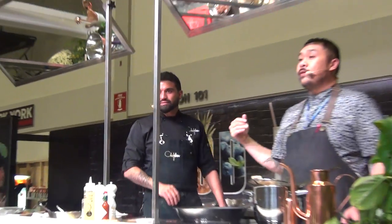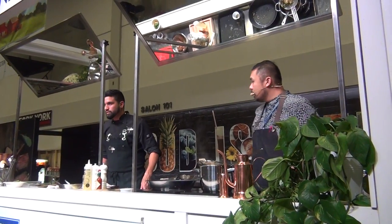Thank you so much. Chef Devon's going to come down and eat with you guys, and maybe take a couple pictures and do a couple fun things like that.